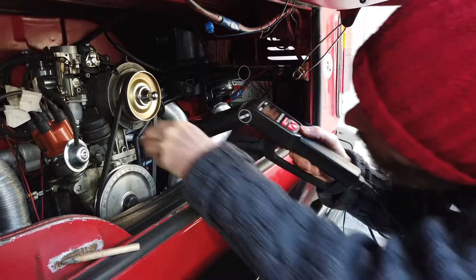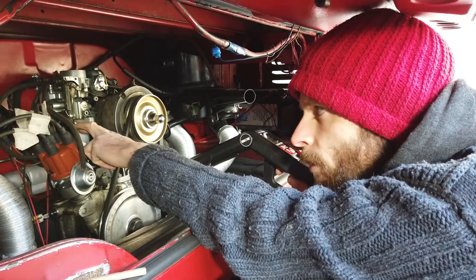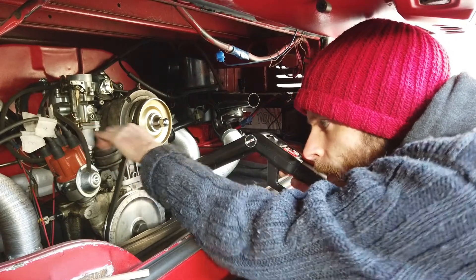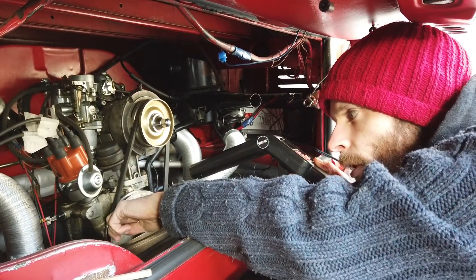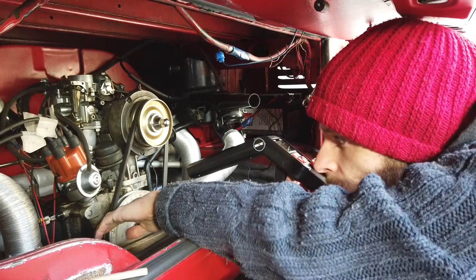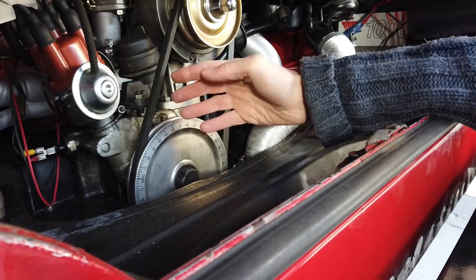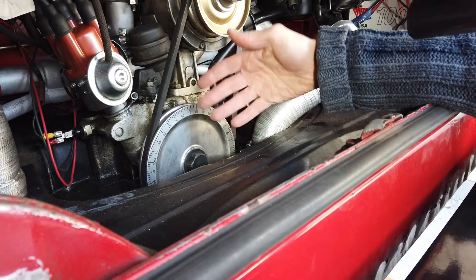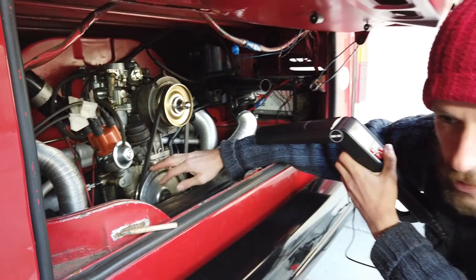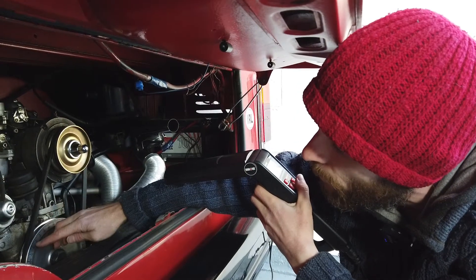We leave it at idle first, then we rev the engine up to maximum — around 3,000 RPM — and see where the mark stops along the degree marks on the pulley. On these engines a good figure is about 32 degrees total advance; that's a figure quoted in a lot of places. If it's at 32 degrees, great — the engine's timed and we're done.